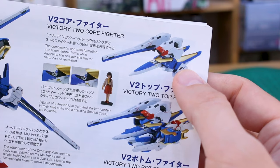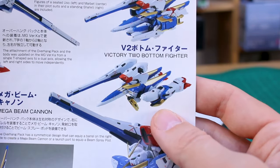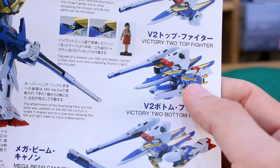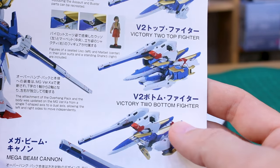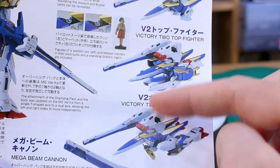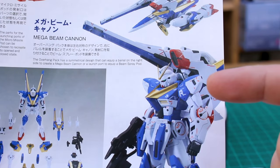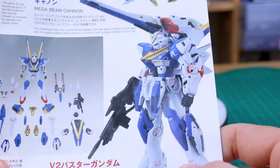As shown in the manual, there are a couple of different forms you can make. I showed the core fighter with the buster equipment, but you can also make the top fighter and bottom fighter - basically you add the legs onto the core fighter or the arms onto the core fighter for two different versions. With two core fighters you can make a top and bottom fighter separately, though you don't have two sets of backpack equipment so you can't use that on both at the same time. For now let's take a look at the kit with just the buster equipment added on - the Victory 2 Buster Gundam.